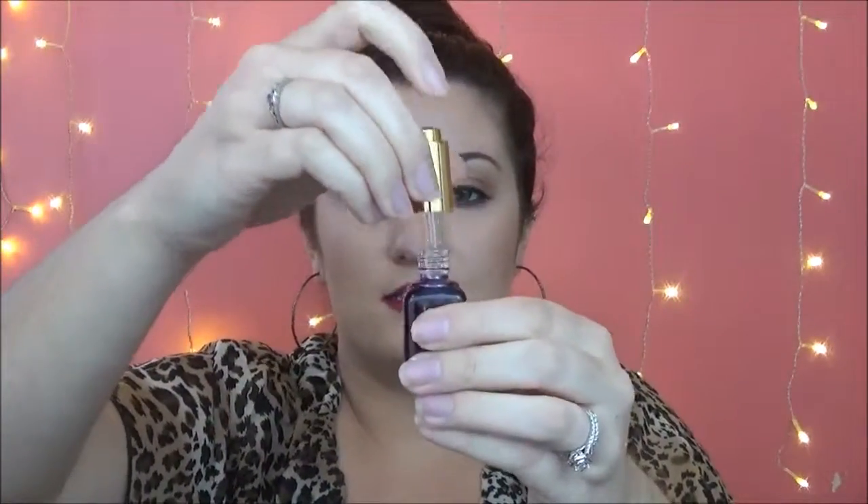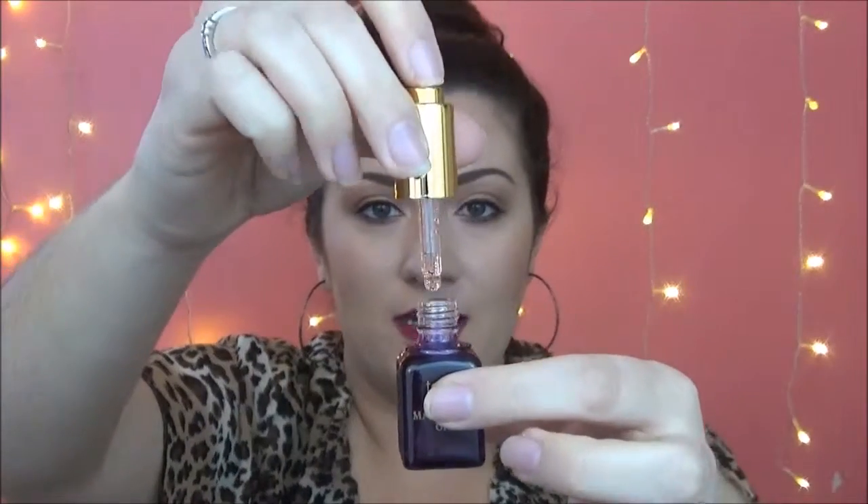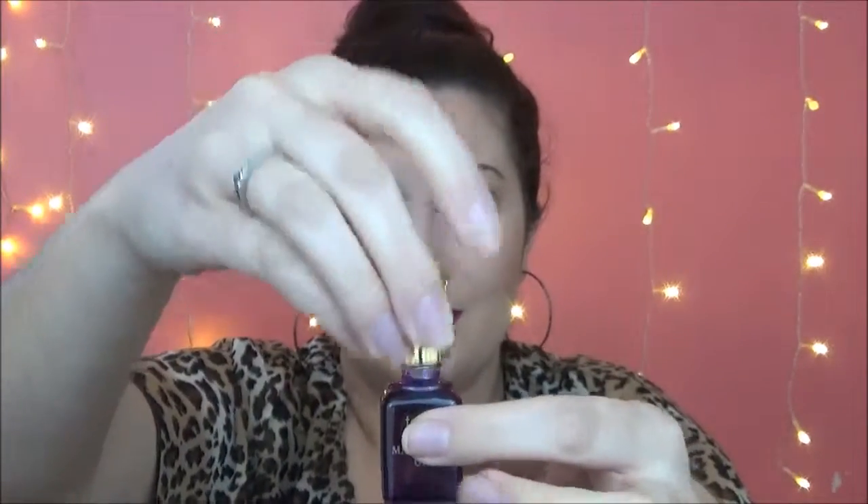Here is the Maracuja Oil. It says at night, apply 2-3 drops on your hands, rub them together and apply to clean, dry skin on face and neck. I am really excited to try this. The dropper is really cool — it has a little button at the top that you just press. It's actually really cool and I'm excited to try it out.